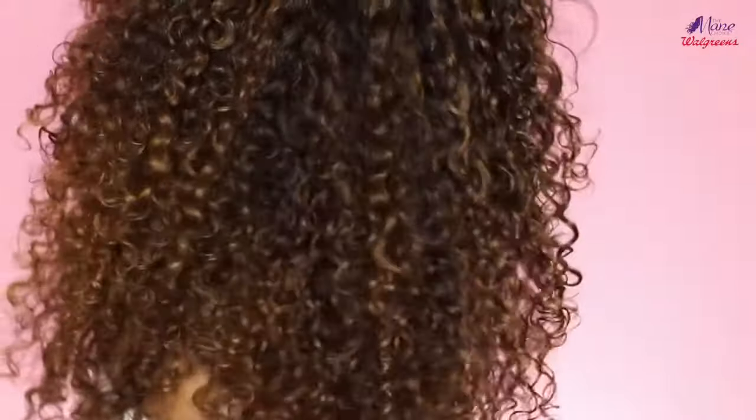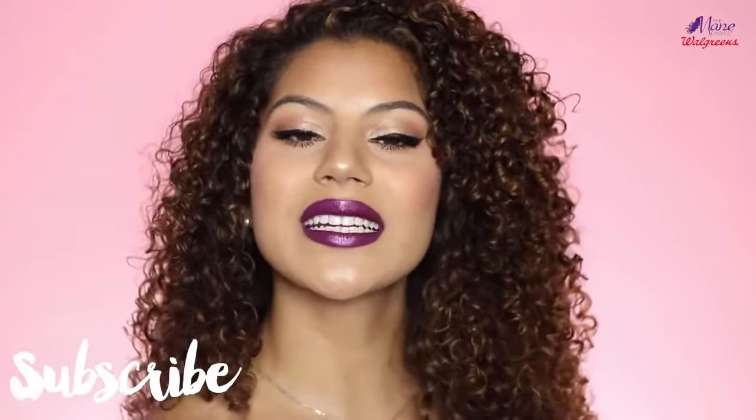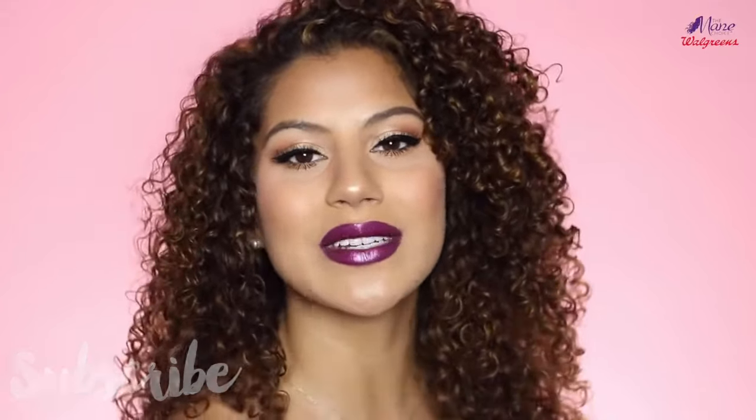Alright guys, so this is the final result of my hair using the Mane Choice Pink Lemonade and Coconut line. First impressions — I am so impressed with my hair. I love the volume, I love how soft it is, and I do still have so much definition in my hair from these products. I would rate this line a 10 out of 10 absolutely, with my all-time favorite product being the 5-Minute Mask. If you guys have any questions for me, make sure to leave me a comment down below. Don't forget to like and subscribe, and I will see you in my next video.